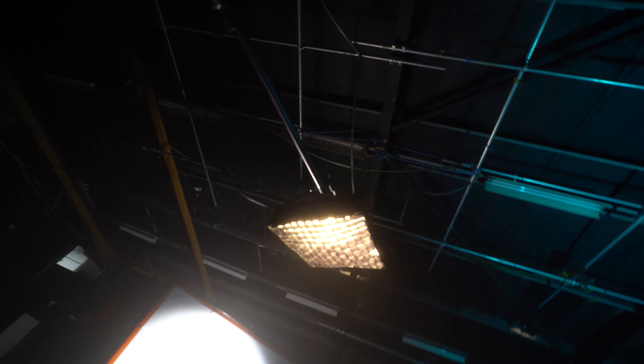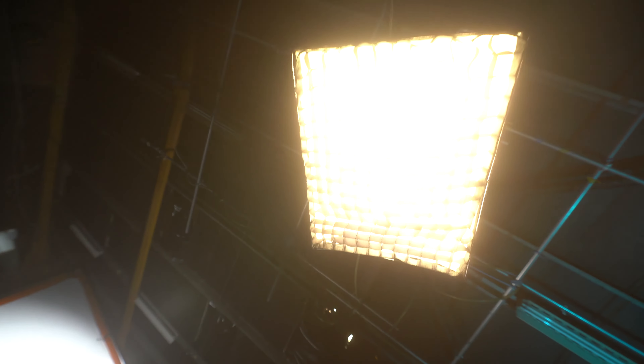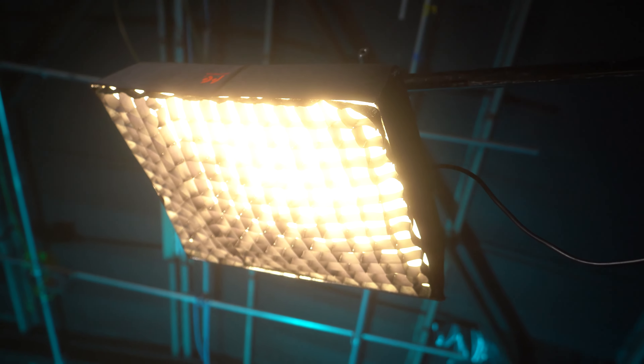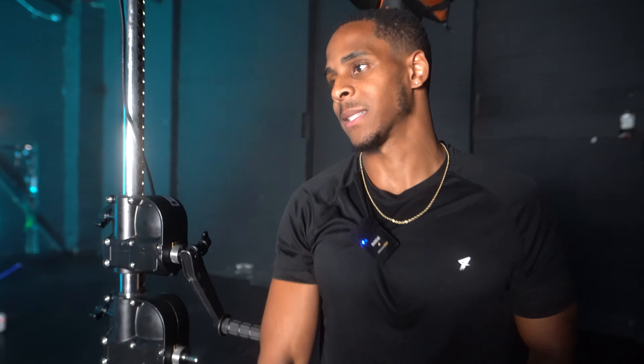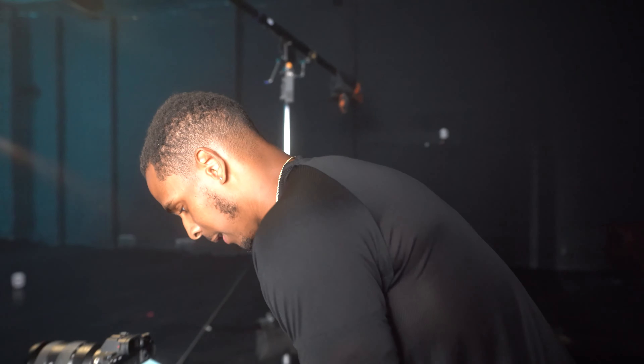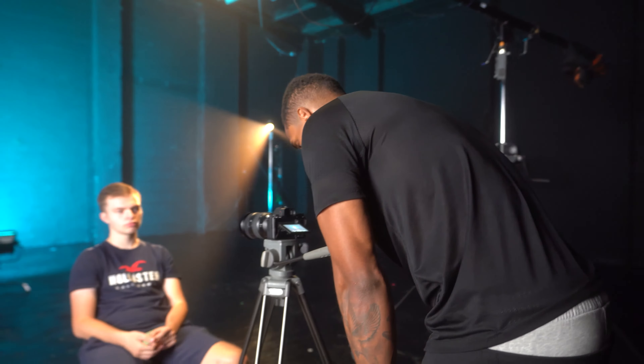The next light is the fill light. We've gone with the Falcon Eyes 100 watt softbox on a mega boom, just boomed over. That's the fill light on now — it's killed a lot of those shadows that were on Louis' face. We want this to be quite a dramatic interview since Louis is telling a really personal story, but we don't want it to be crazy dramatic. So that's just filled in some of the gaps on the face. We've gone a bit warmer and it's just lighting him really nicely now.